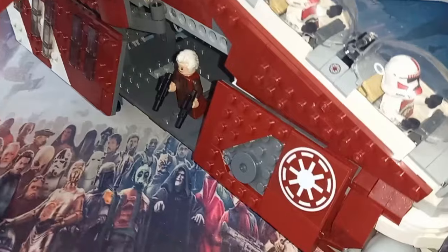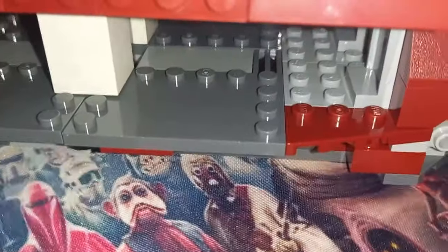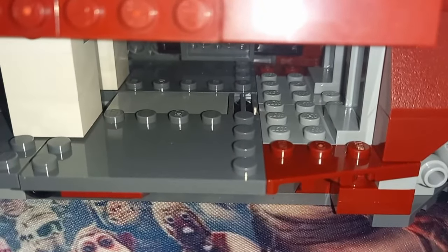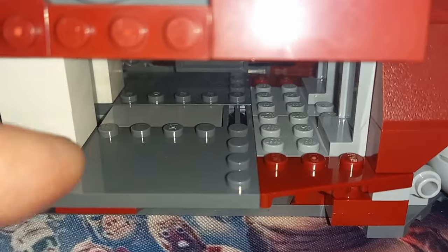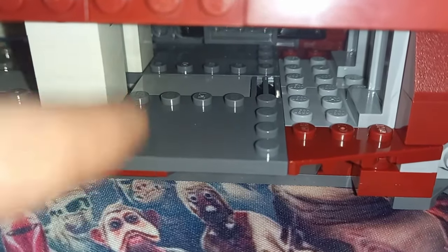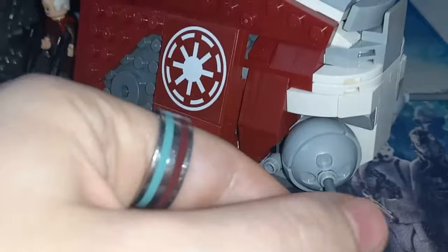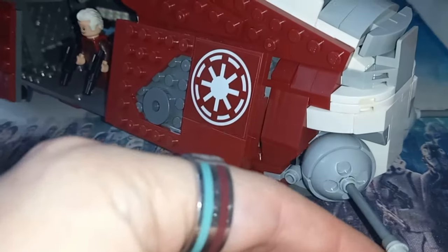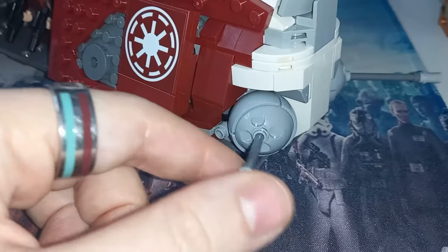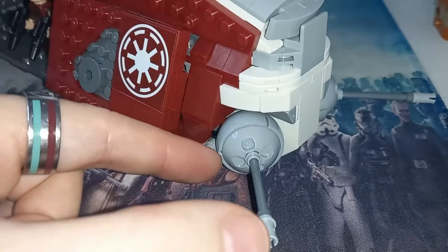There's another play feature at the back, and you've got a little interior slot here which previously came with a little command outpost station. You could definitely get some clones in there — it would have been nice to get something from LEGO for that interior, because they have towed down the base of it so it feels like we're missing something. Then you have the usual blasters at the front; much like the AT-RT, you can spin them nearly 180 degrees.